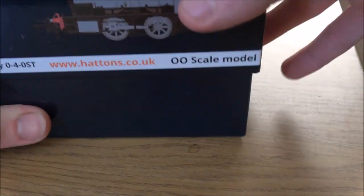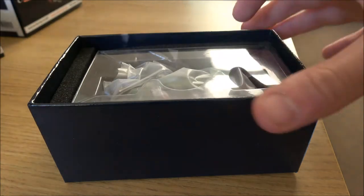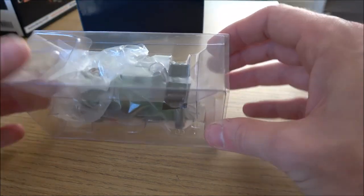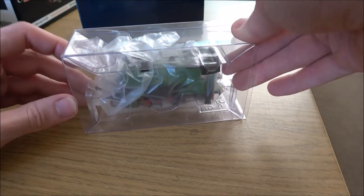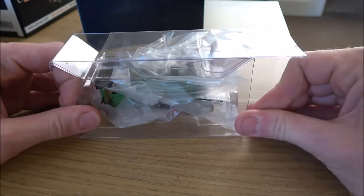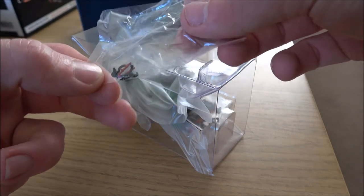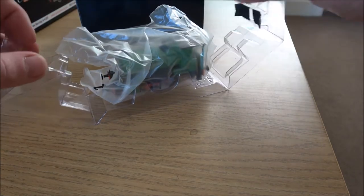So let's open this one, which apparently is the NCB green one. Again, we've got the foam packaging, the instruction sheets, and the actual locomotive inside. There are phone locks and it looks like we've got the little detailing pack in the top there. Opening up the packaging - it should be a green one, which looks like it is.